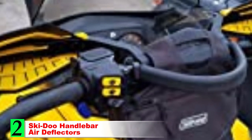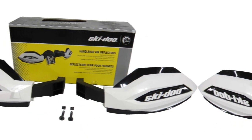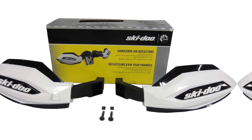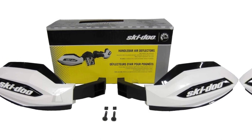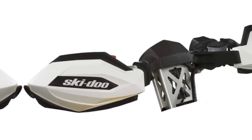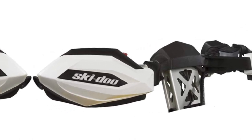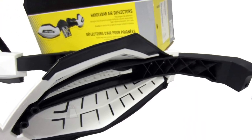Number 2: Ski-Doo Handlebar Air Deflectors. The Ski-Doo Handlebar Air Deflectors are the best full kit handguard option. This means you get all of the necessary mounting brackets and hardware included with your purchase, saving you time and money along the way. On top of this added value, a resistant polypropylene construction makes these extra tough and durable. They are built to withstand decent impacts and will stay intact to give you lasting performance.